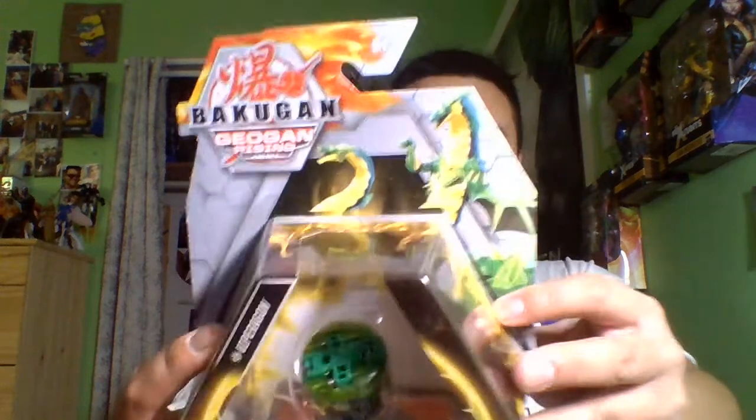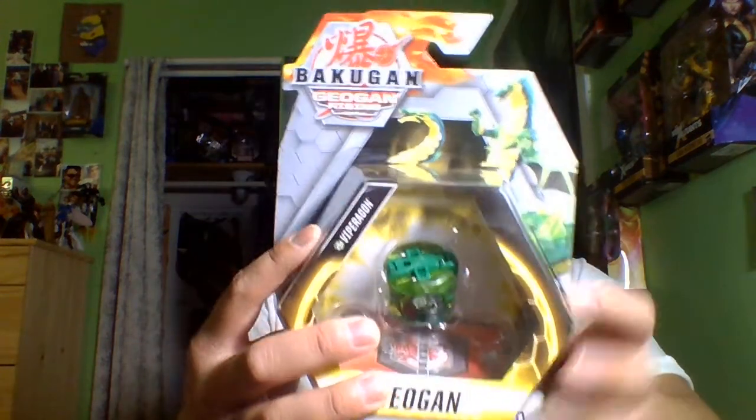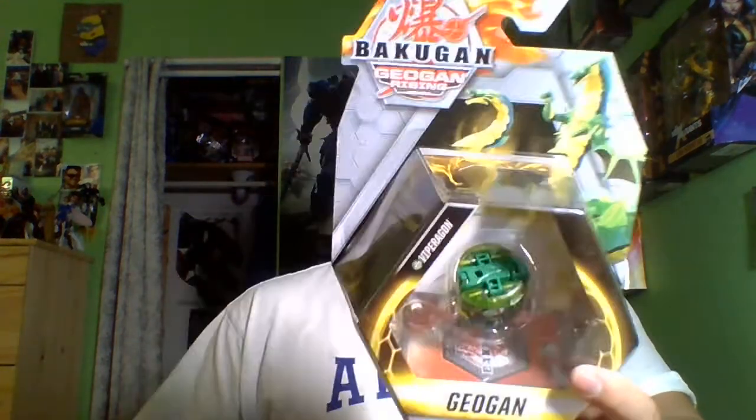Hey, what's up you guys, Hogan the Grim here, and I'm here to give you guys a review on the new Bakugan Geogan Rising Viparagon Geogan World.